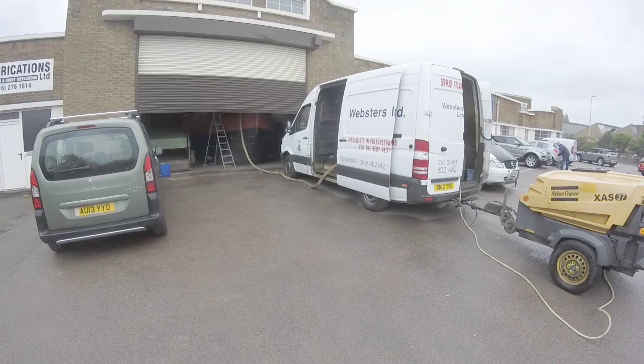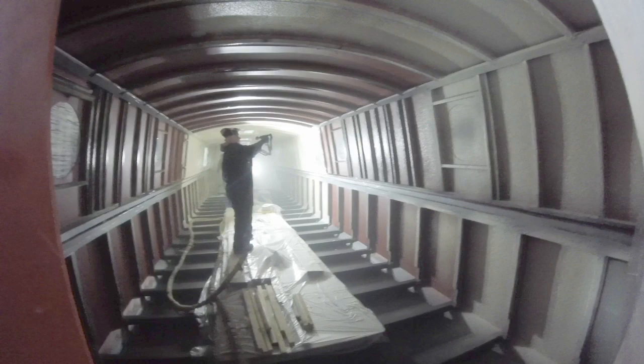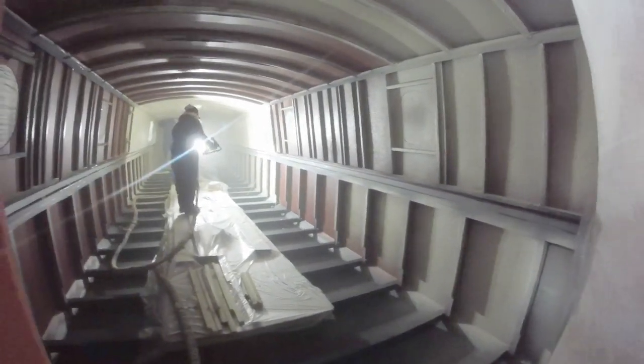Webster's turned up bang on time and did a first-class job, which took them about four hours to do. You can see here he's putting a very, very fine thin coat on to start off with, just to make sure that there's no grease patches on the panels or anything.